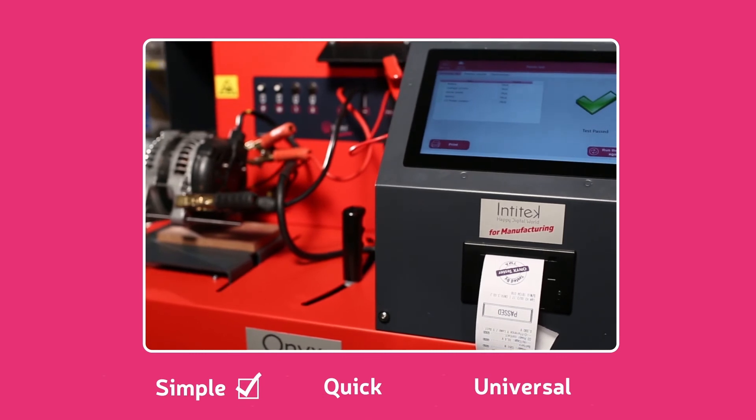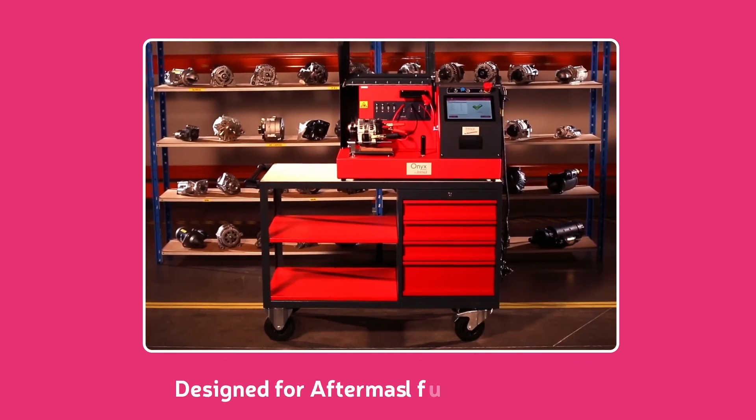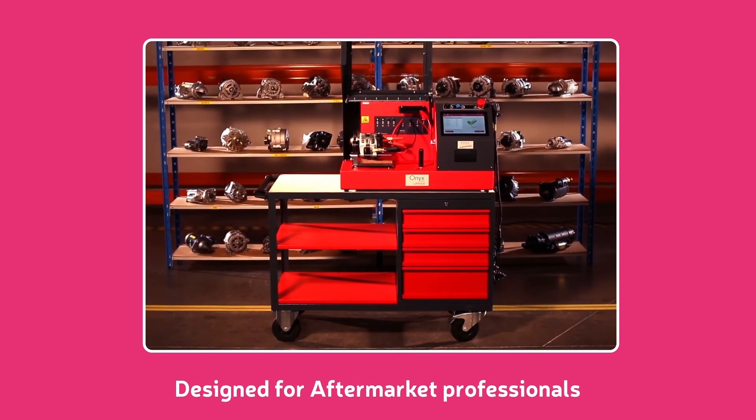Very simple to prove the quality of your alternators and starters, the ONIX will optimize your time and cost by directly testing your parts in your own store. Designed for aftermarket professionals. For more information or any requests, please check our website: www.testmyalternator.com.